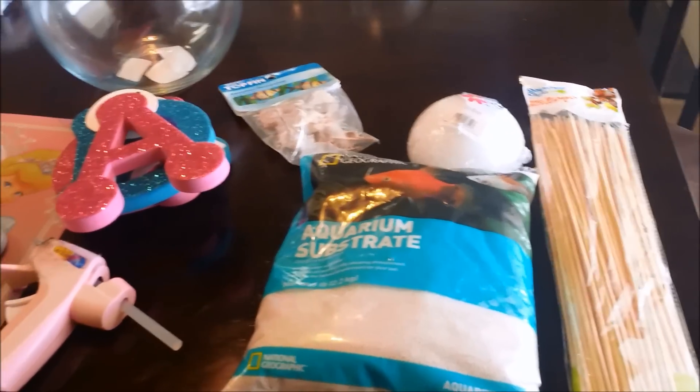Here are the finished centerpieces — I think they came out super cute! If your child has a really long name and no short nickname, use a bowl that may be smaller but has a wider opening at the top. This is the main centerpiece and these two are for the guest tables. I hope you guys enjoyed this super quick, easy, and cheap DIY — thumbs up if you did, and I'll see you next time for more birthday party series DIYs!